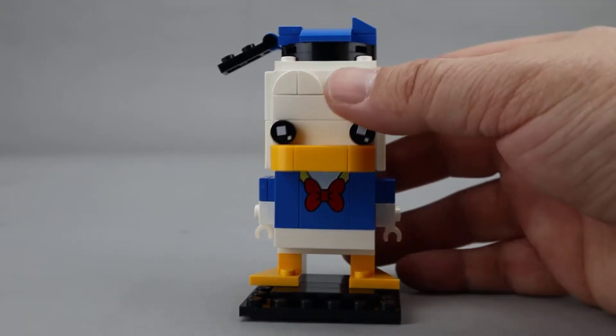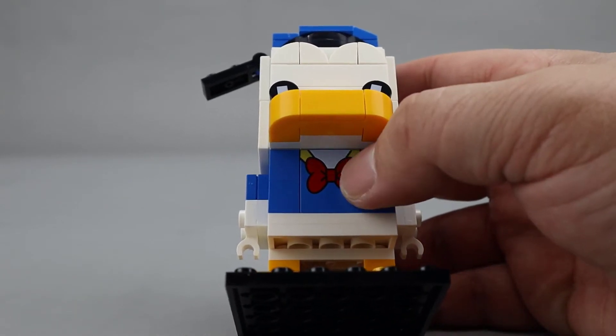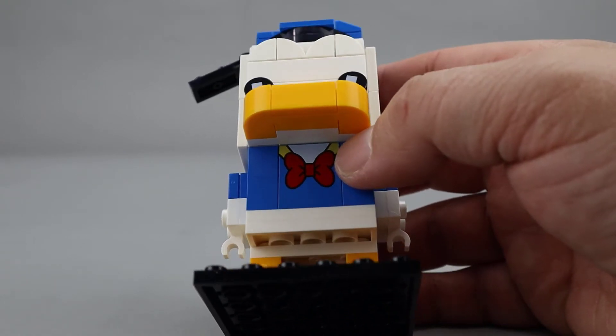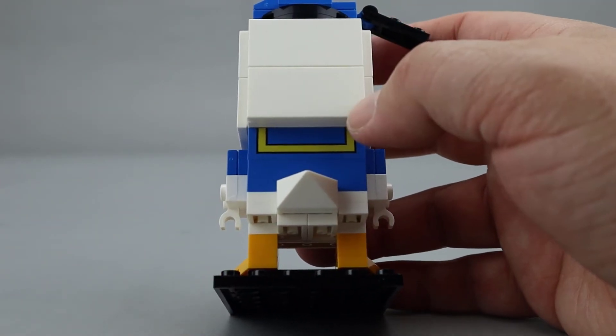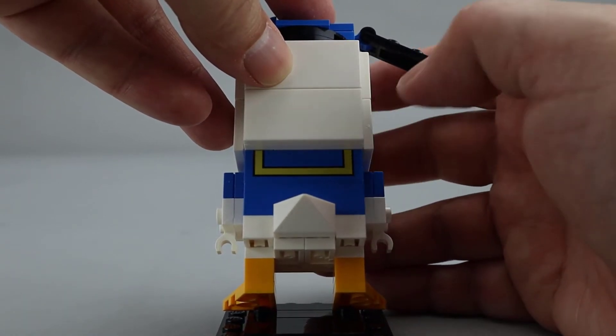The arches look pretty good. He has a printed piece on his chest that represents his bow tie and his blue shirt. Then you see a little bit of yellow underneath there, which is the scarf that he traditionally wears. And if you look on the back, there is another printed piece with the rest of that scarf.